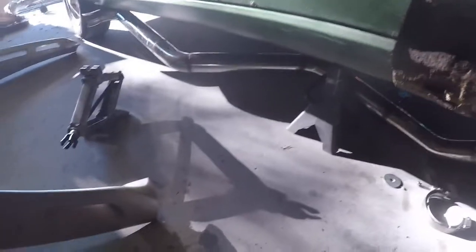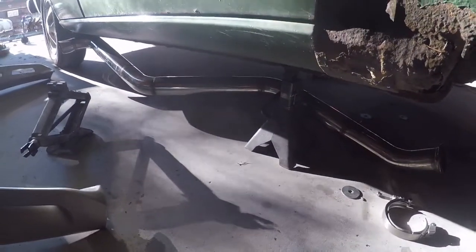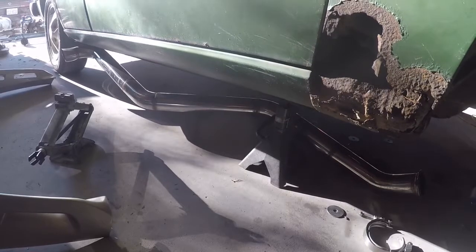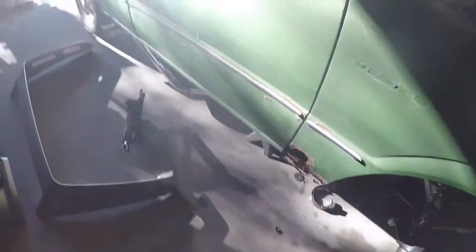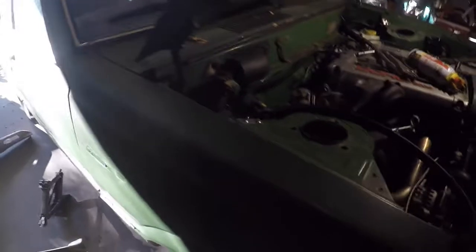I do want to put some kind of resonator on the exhaust. The exhaust there — it's just a straight pipe. Not that bad, but it is loud enough, so I'd like to put a resonator on there. There's not really enough room for a muffler, which kind of sucks, but it's just kind of how it goes. The car wasn't really made for a three inch exhaust.